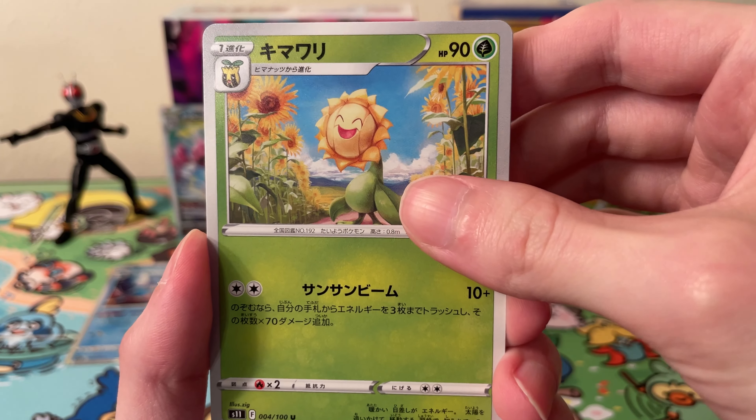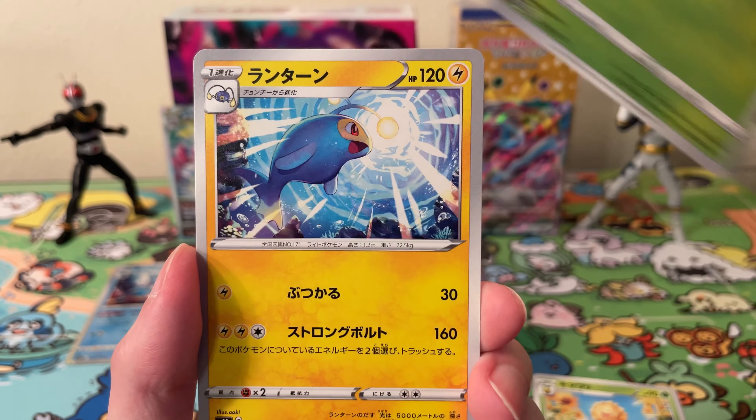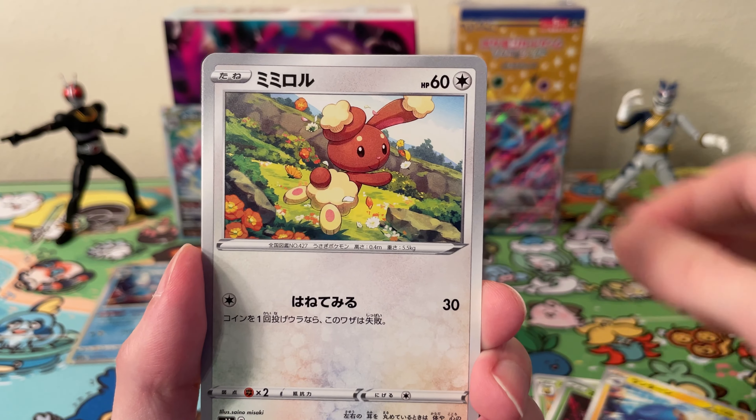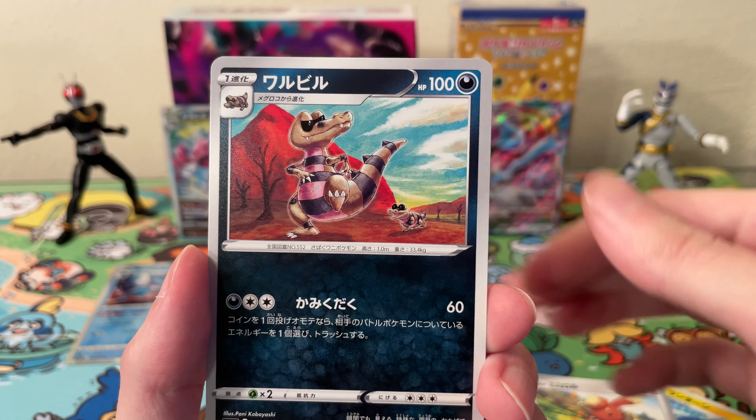Okay, moving on. We get a Sunflora. I have a feeling the Super Rare is in this pack — I don't know why. Phantump, Lanturn, Bunnelby — and no, it's not in this pack.